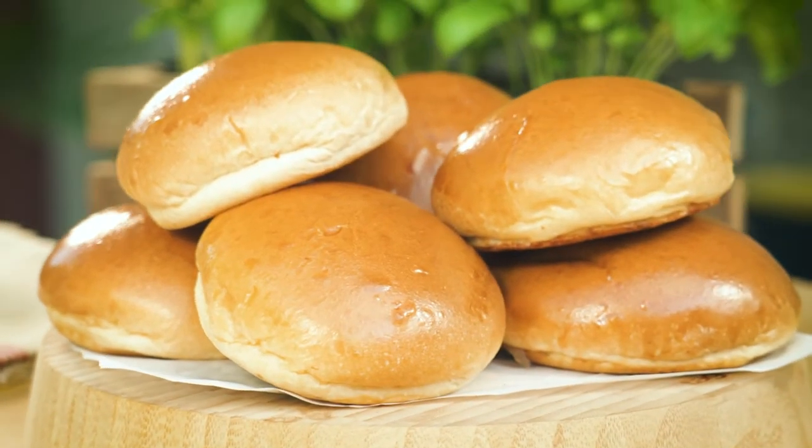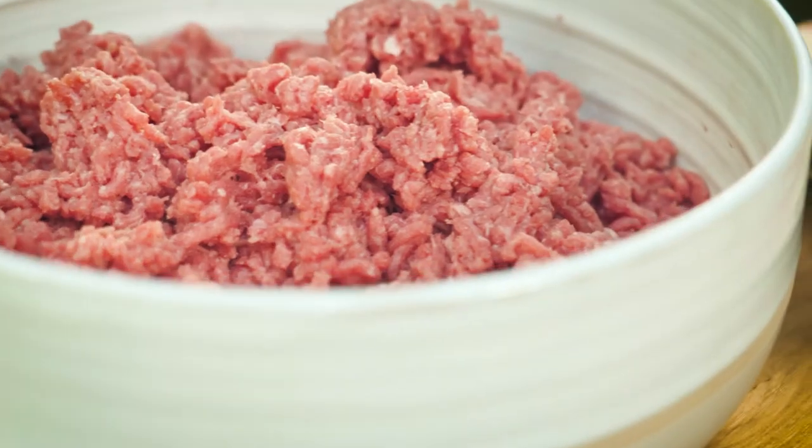Whenever I make a world championship burger, I know there are two major components: fresh bread, like the gourmet hamburger bun from Cobb's, and fresh ground meat.